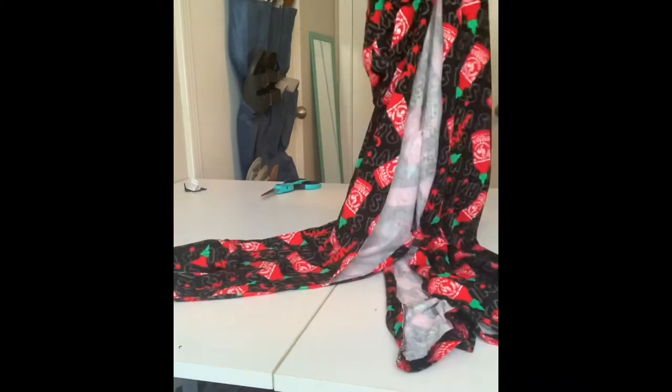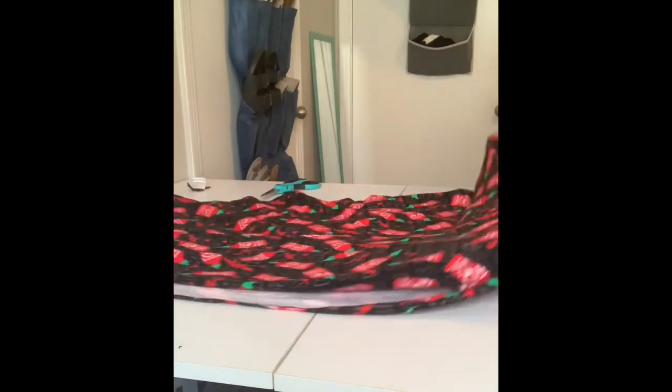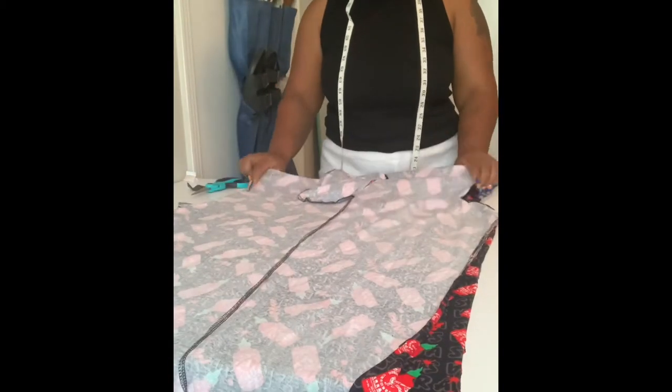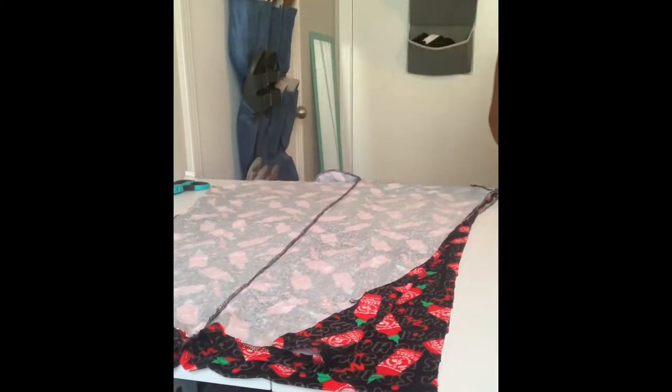Once it's cut open, we're going to flip it out and turn it inside out, because we always want to work from the inside or the wrong side of the fabric. I'm going to take my time to straighten it all out and you'll see how much material we have to work with — because ultimately it is just material, and if you need it to be your size, you can make it that way.